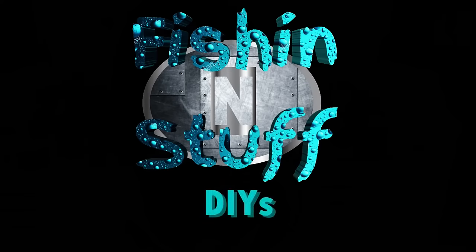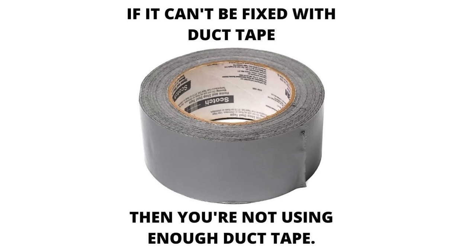Hey guys, Fishing and Stuff. Today we got a bunch of duct tape packs because you can do anything with duct tape. I'm just saying. So I'm not going to waste a lot of time, I'm going to get right into these hacks.